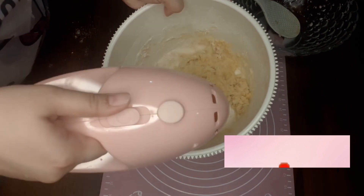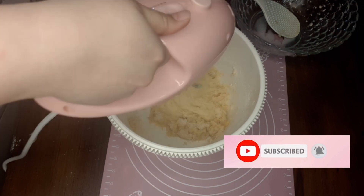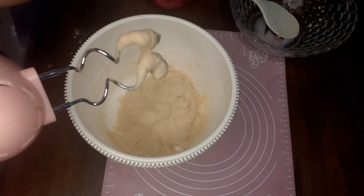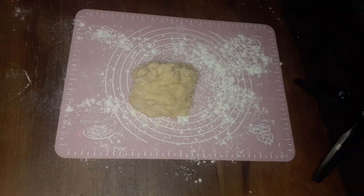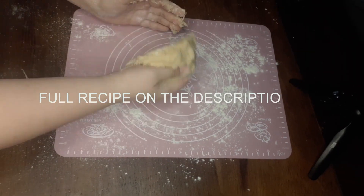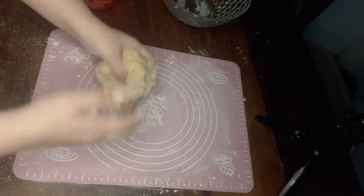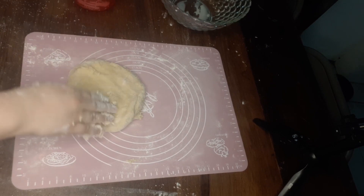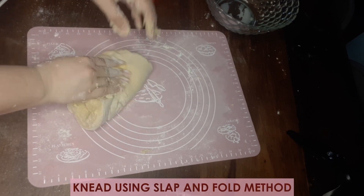If you have a dough mixer, much better. Prepare the floured surface and then knead the dough. Halfway through, put 1 tablespoon of butter. And then knead again using the snap and fold method.